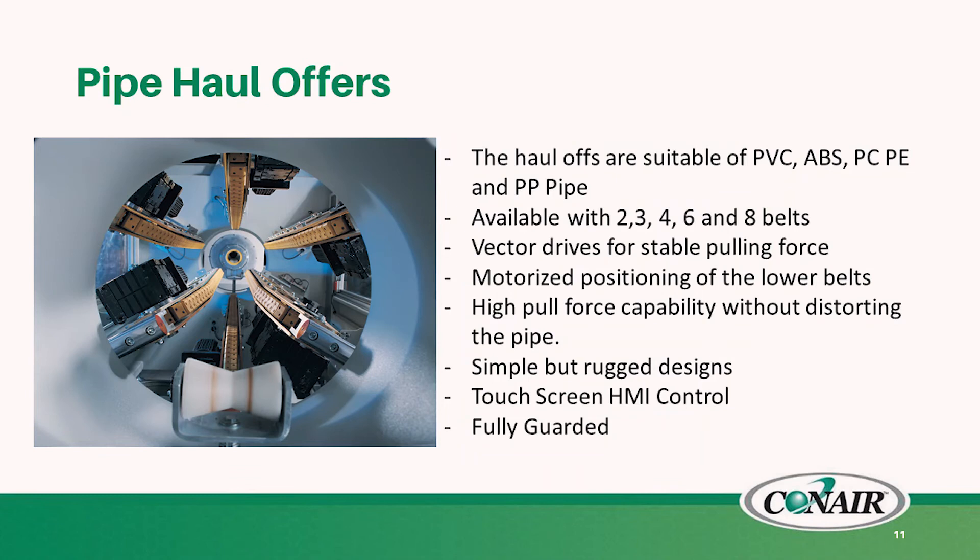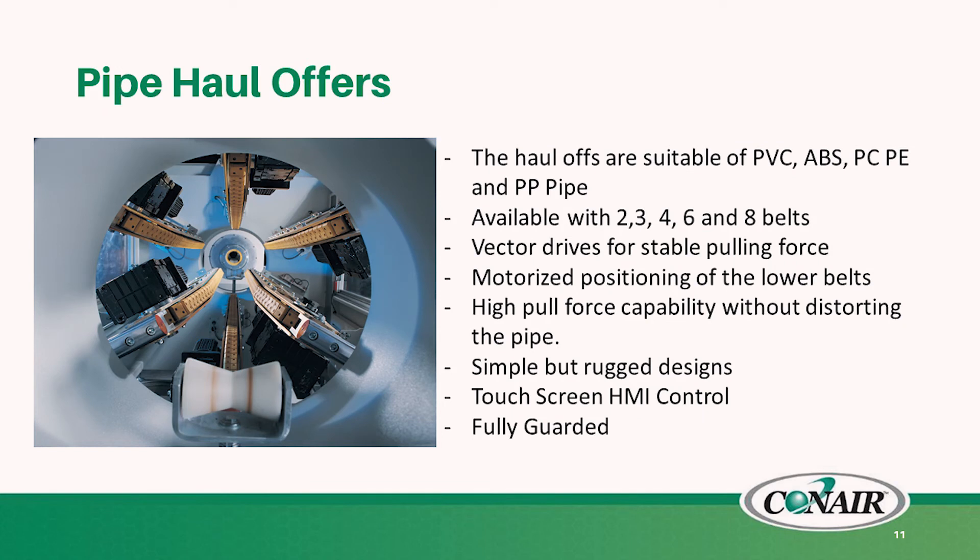After the cooling tanks, we have the haul-offs, also known as pullers. These are suitable for multiple types of plastics, including PVC, ABS, polycarbonate, and the polyethylenes. Available with up to eight points of contact for larger diameters; smaller diameters might only take two, three, or four points of contact. These are driven by a vector drive for stable pulling force, and the increased belt contact will give you high pull force without distorting the pipe. There is motorized positioning of the lower belts for individual pipe size. It's a simple but quite rugged design with a touchscreen HMI control, and these come fully guarded for safety.